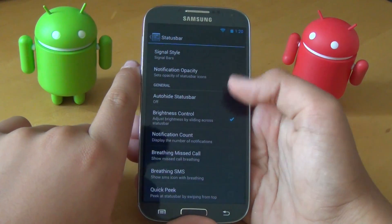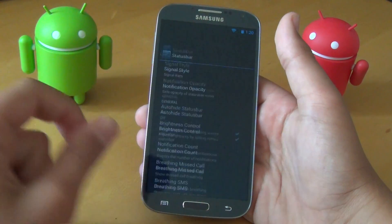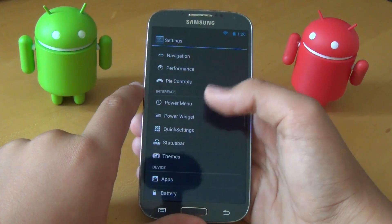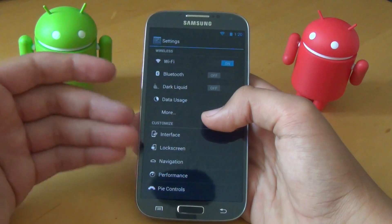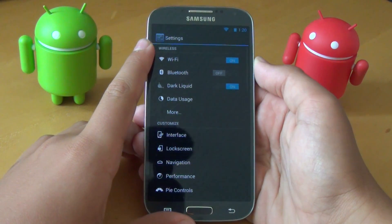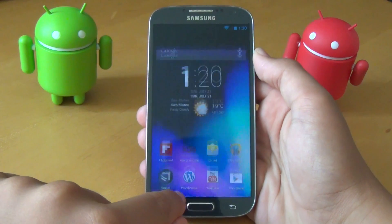Next, we get notification count, which shows a little number of how many emails or messages you got right under the icon. That's pretty much what you get in Settings — it'll take a while to play with and get used to all the different options. We also get Dark Liquid, which gives you a darker UI throughout the entire phone experience.